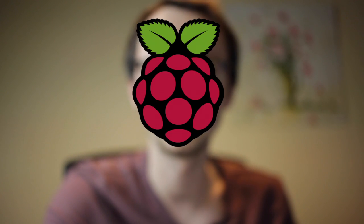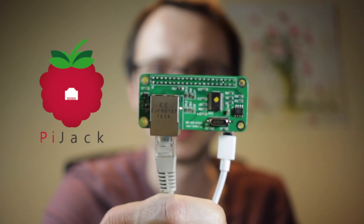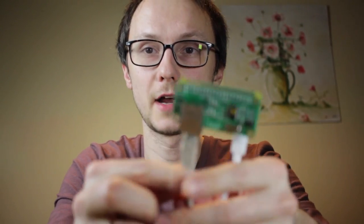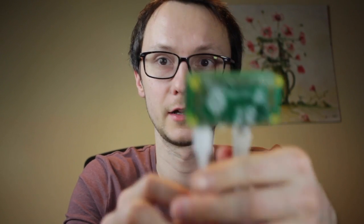Welcome back. This is a follow-up video of the Orange Pi Zero review I did last week. Today I'm going to be talking about the Orange Pi Zero and the Pi Jack — a hat that adds Ethernet to your Raspberry Pi Zero. The Pi Jack is built by two guys in the UK and Slovakia, so this thing showed up very quickly.